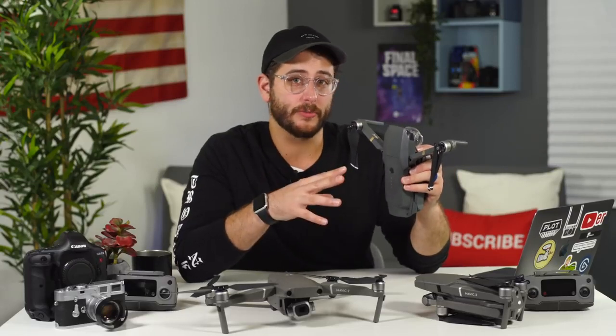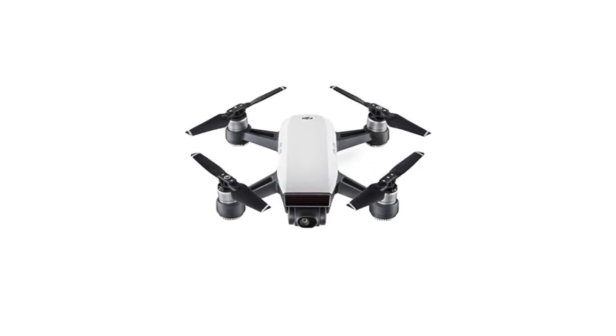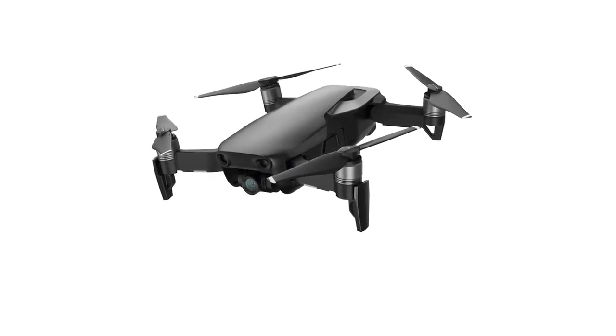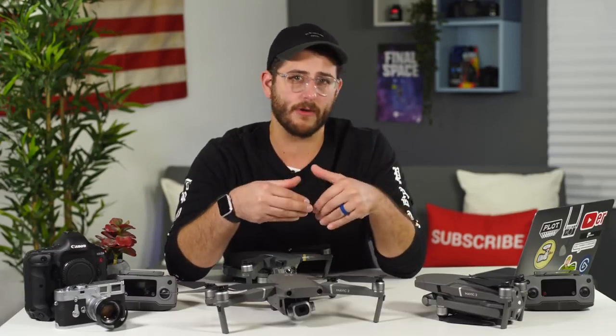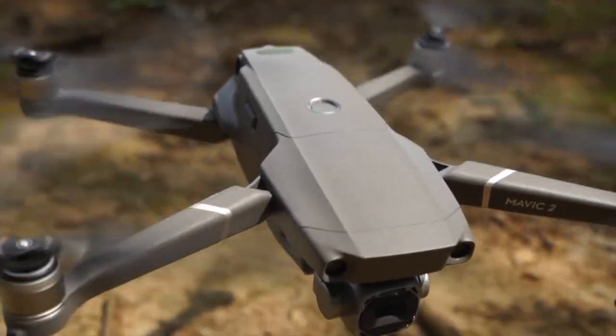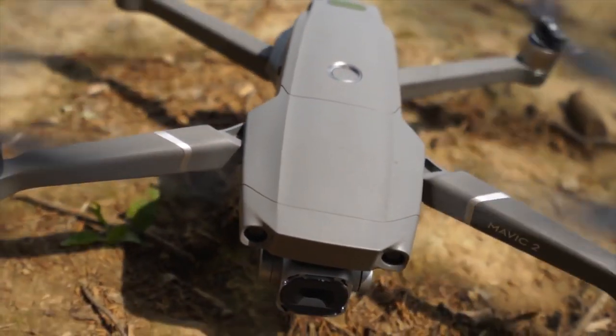The original Mavic Pro took the world by storm with its compact size and image quality, but in the two years since, the Spark and the Mavic Air came out from DJI — both more compact and portable than the original Mavic. The DJI Spark and Mavic Air were always geared more for consumer-minded people, so with these new Mavic 2s, we can clearly see that DJI is filling in their Pro lineup.